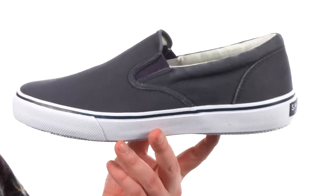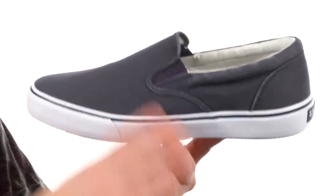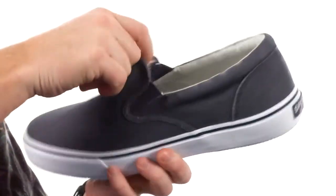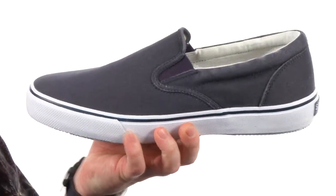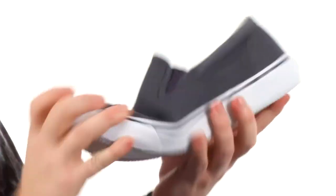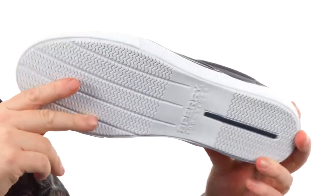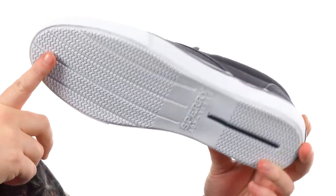These slip-ons are going to be available in a bunch of different colors and materials to choose from. The one I have here is a durable canvas. We've got the stretch going there, making these easier to get on and off. Got the striped footbed with a ton of padding going on there. It's a very flexible sneaker right out of the box, and we've got that wave siping down low, so it works on wet and dry surfaces.